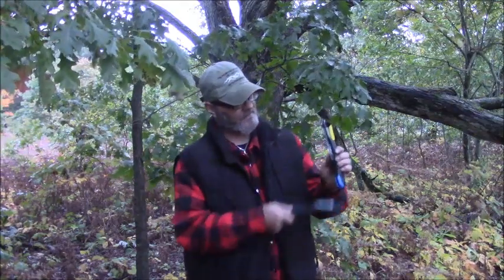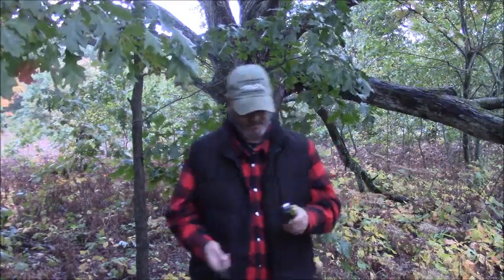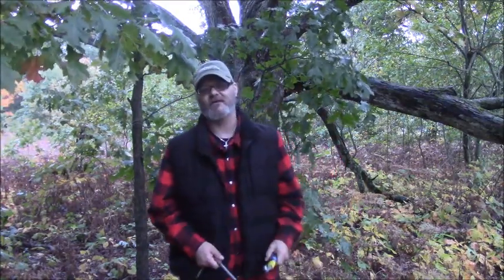I did test this on flint. I scraped off the black oxide coating and tried to strike flint — it does not strike flint. So that leads me to believe it's a stainless blade, which is fine, because it still will strike a ferro rod. And if you're going to have a tool, you might as well make it multiple use.